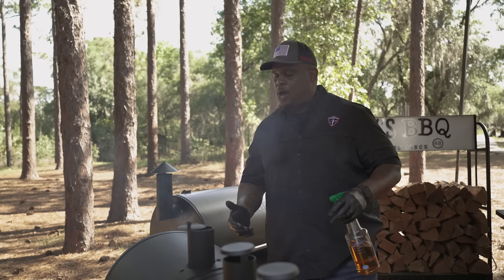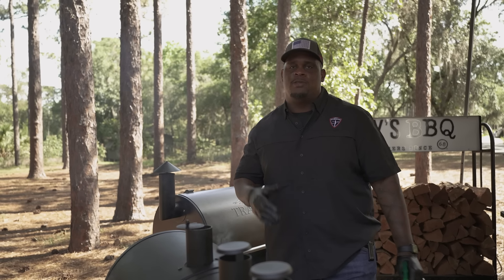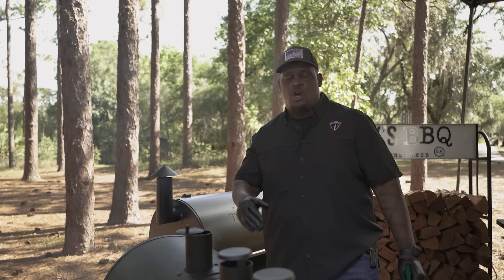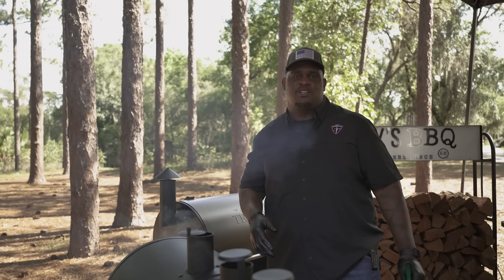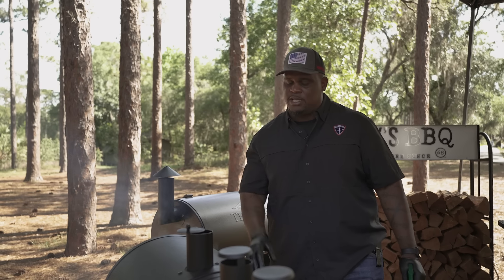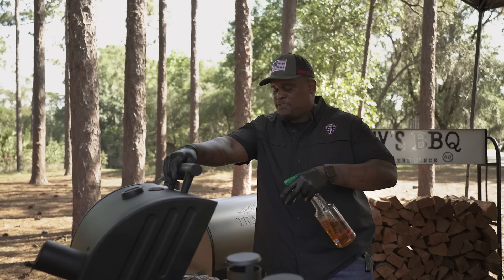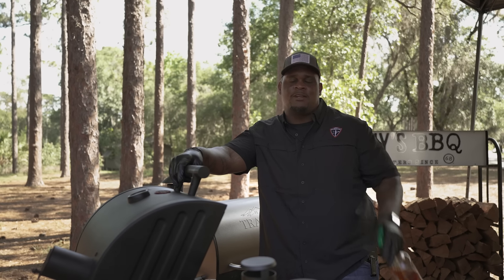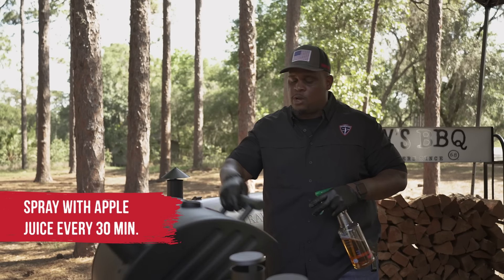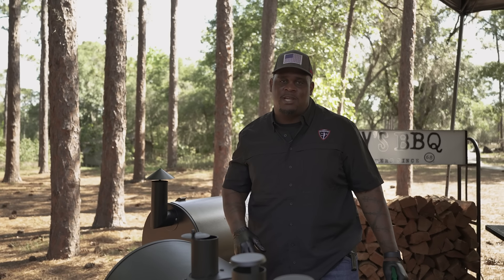It's been two hours. I'm going to spray this pork butt down with some apple juice — it's a super important step. You need to create some moisture; it's a dry heat in there with no moisture. You want to make sure your pork butt, your pork shoulder, stays moist. I'm just going to spray it down a little bit with apple juice. Then we'll do it every 30 minutes to an hour afterwards, or whenever it starts to look dry.